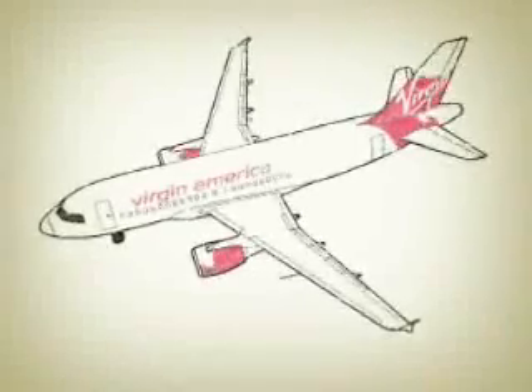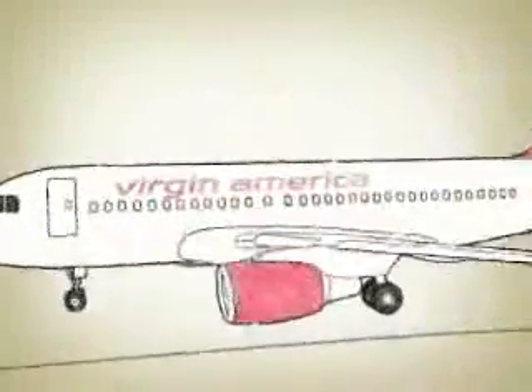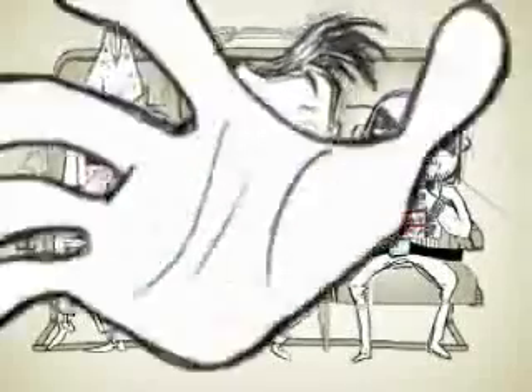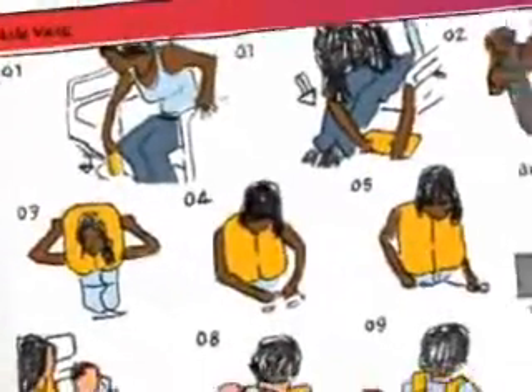Hello, and thanks for flying with Virgin America. A few announcements as we begin our flight. Everyone should have a look at the safety card that is in the seat pocket in front of you. Not only does it have pretty pictures, but it has important information about the location and how to operate all exits and explains other safety features of this airplane.